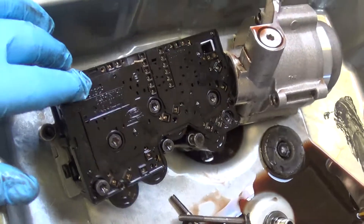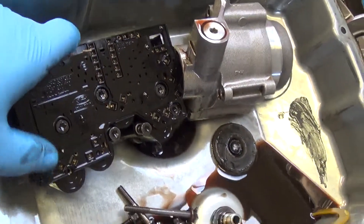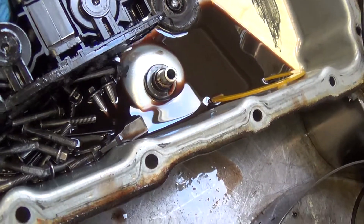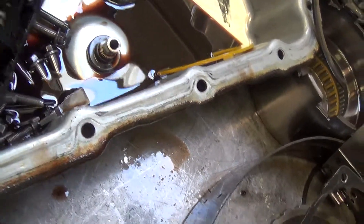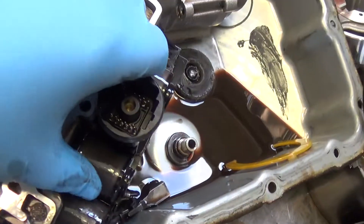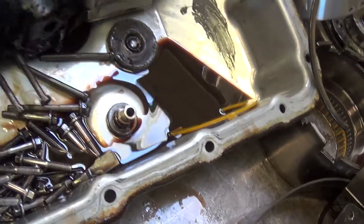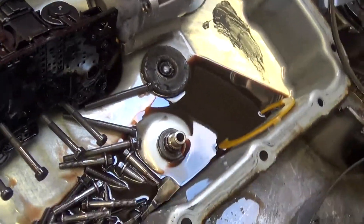And then also this pressure solenoid assembly — this is the electronics part. The solenoids are electromagnetic, so they attract metal as well. We're going to have to replace the solenoid block.